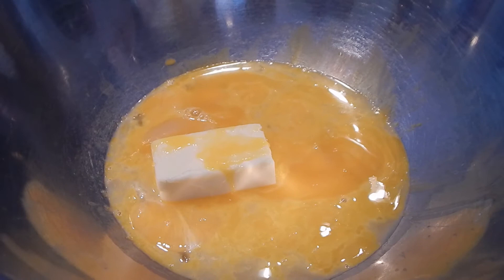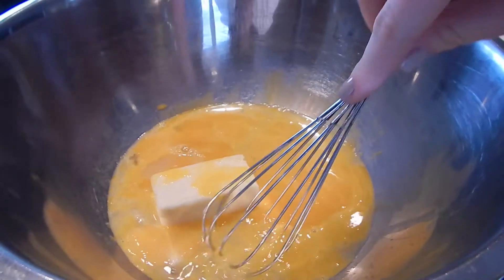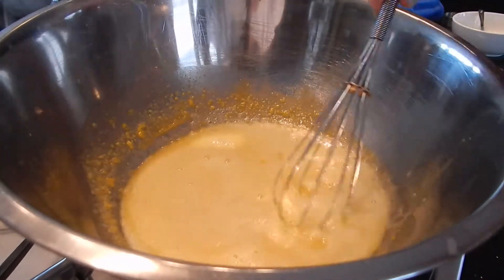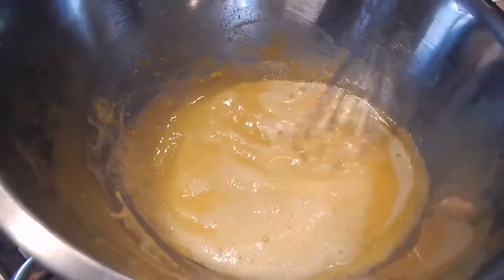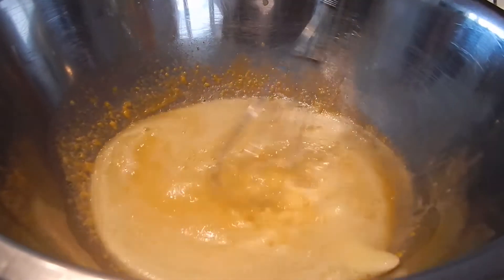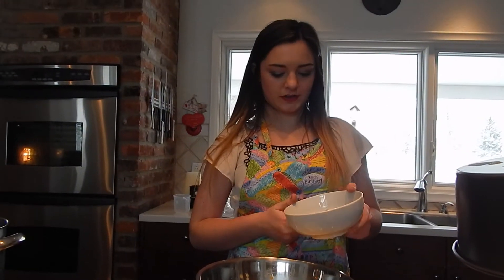I'm going to place the bowl over a simmering pot of hot water and whisk it until the contents are thick and pale. Now I'm going to add in bittersweet chocolate — although all I had on hand was Hershey Kisses, so that's just going to have to do.